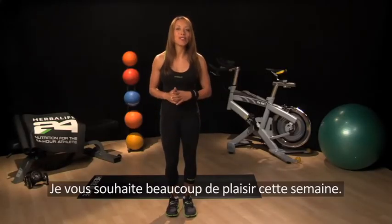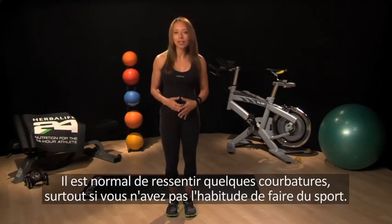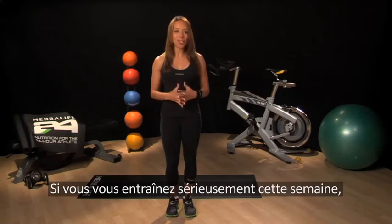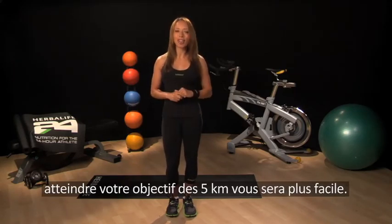Have fun with your first week of training. It's normal to experience some slight muscle soreness, especially if you're new to exercising, but always take care and listen to your body. Building a solid running or walking foundation this week will get you one step closer to your 5k running goal.